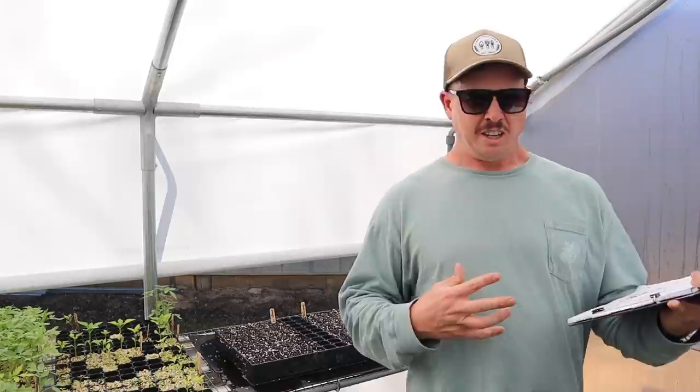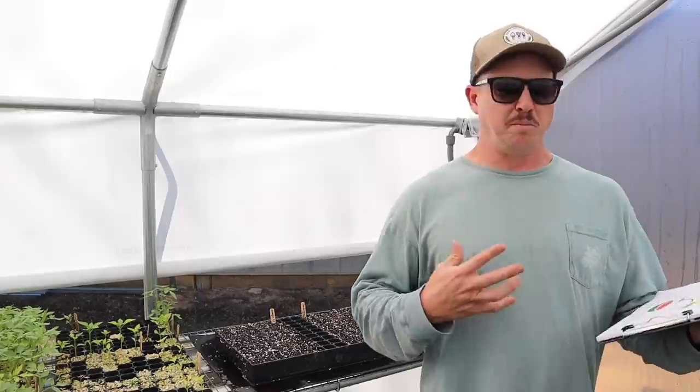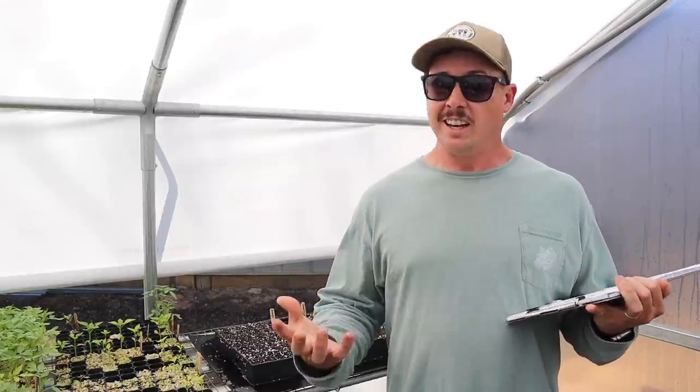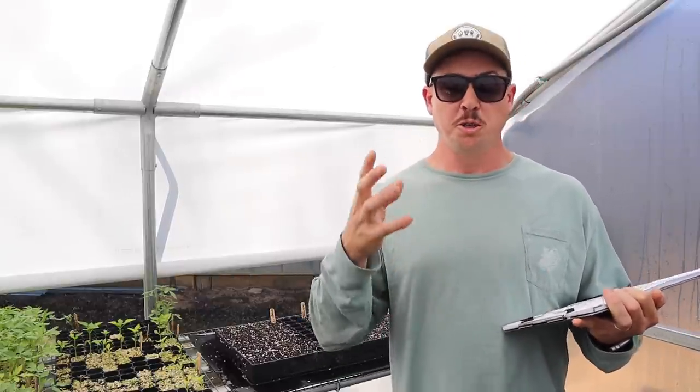Now some people will say that just doesn't seem natural — that's playing with genetics too much and they don't want to eat anything modified like that. If that's the way you feel, that's fine, go ahead and grow regular seeded watermelons. But with my kids, it's a lot easier to grow the seedless ones. They like them a lot better, and I like them because you don't have to fight through those seeds. If that's not a big deal for you, just grow the seeded ones.